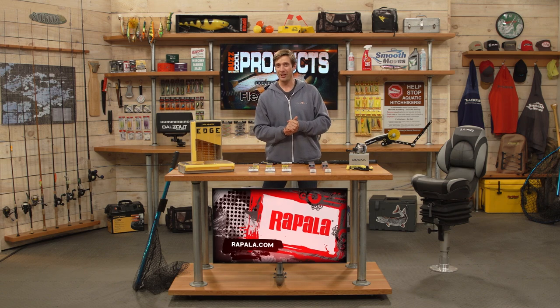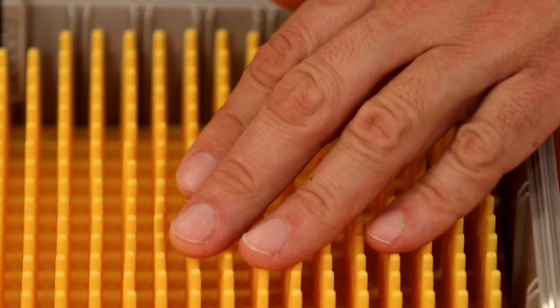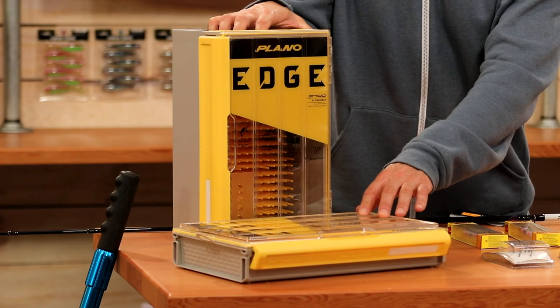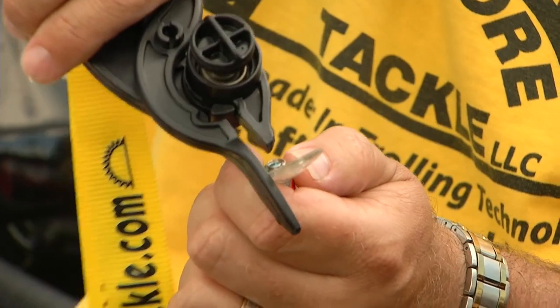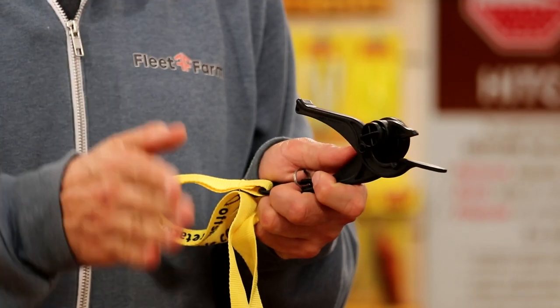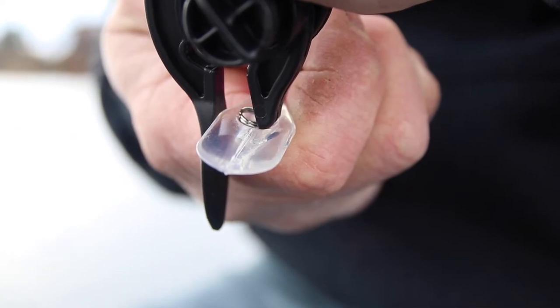For crankbait storage, the Plano Edge Series — it has silicone fingers on the inside of the box to help protect and separate your baits, so no more hook tangles and your baits don't get scuffed up. There's an XL box for bigger deep-diving crankbaits and a smaller box for smaller crankbaits. It has a water-wicking system, a dry lock seal that blocks rust, and easily opens with one little flip. Very dry and very durable — the Plano Edge Series. Up next from Offshore Tackle, the Easy Crankbait Tuner. It has a tension knob — you open the jaws, clamp down on the lip, and do a little pop. You hear a click and your bait is set. This corrects baits that run off to the left or right, making them run straight and true without scuffing or breaking the bill.